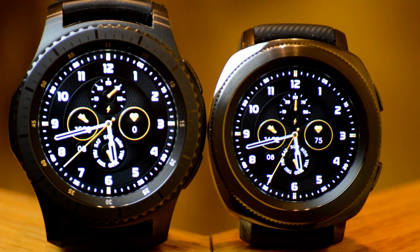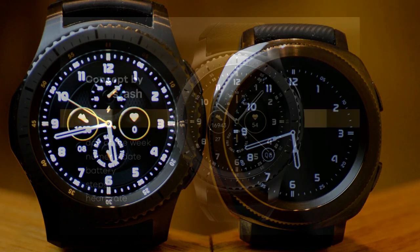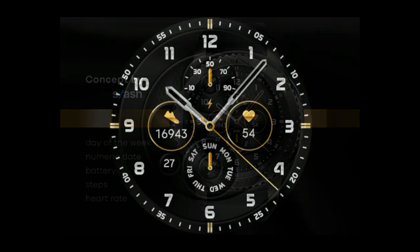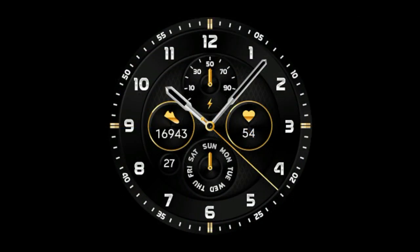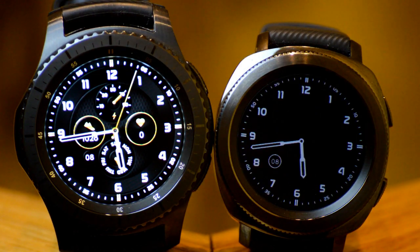First up is a luxurious watch face set in a classic black background with four dials and some very nice silver and gold highlights that you can see around the markers, hands, digits, and dials. The inner circle also has a nice texture background and display features for this one include a step counter, day and date, heart rate, as well as a battery remaining indicator. This one also features a simple and clean AOD mode.